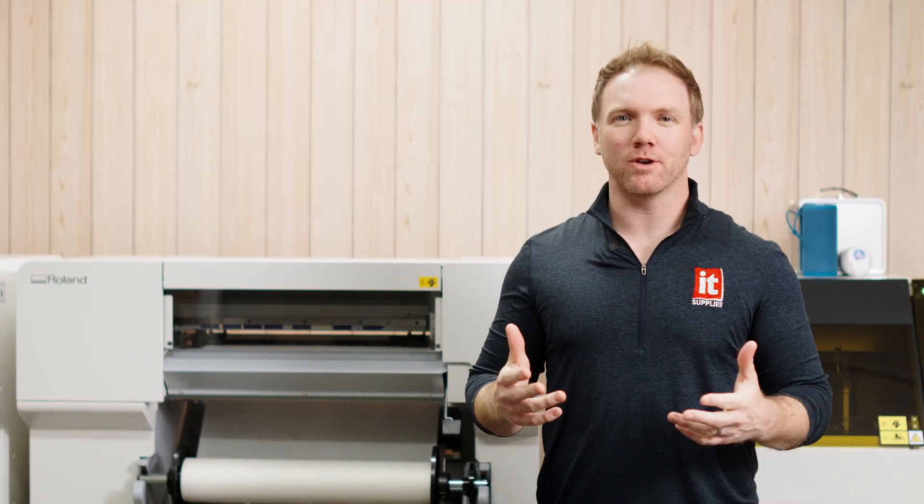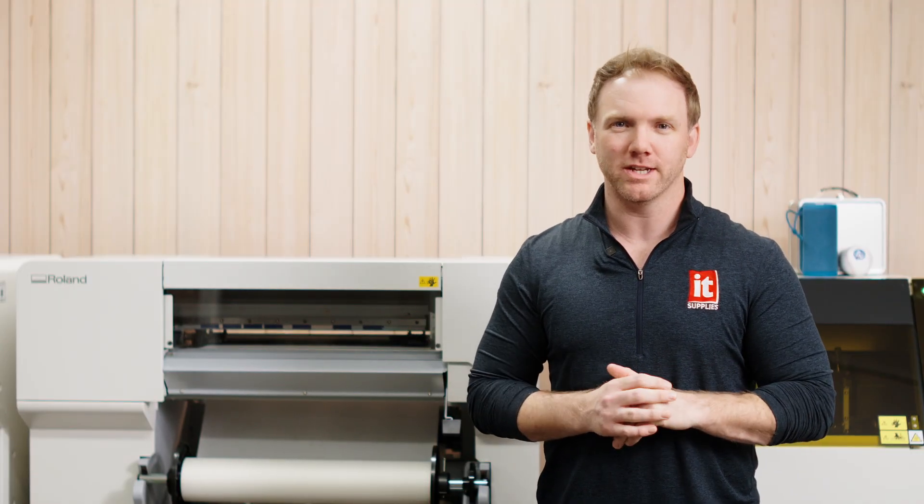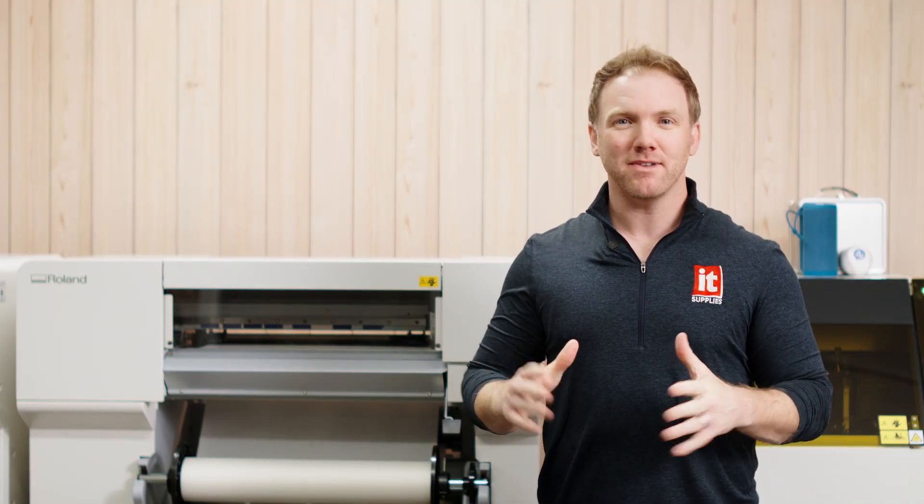Hey there, it's Kevin with IT Supplies. You're obviously here to learn about the BY-20 DTF desktop printing solution from Roland. Let's not waste any time and get into it.